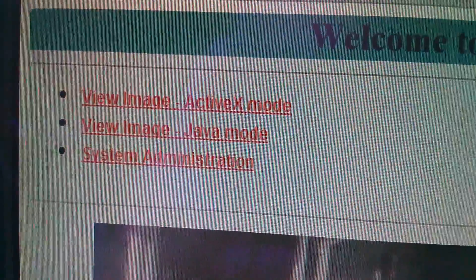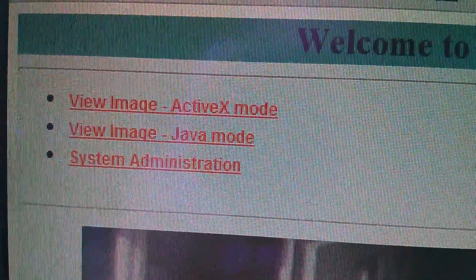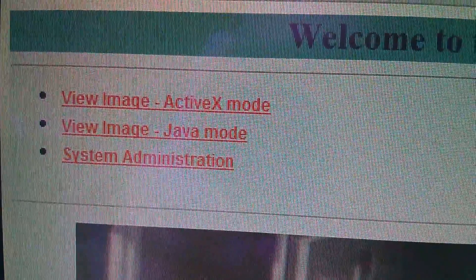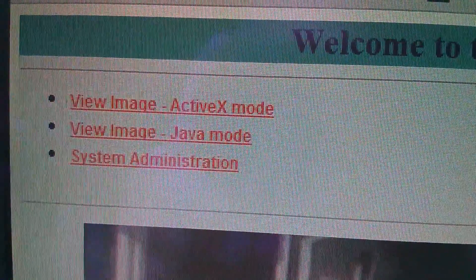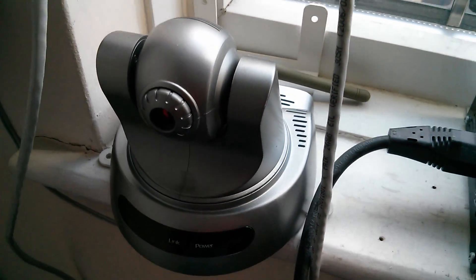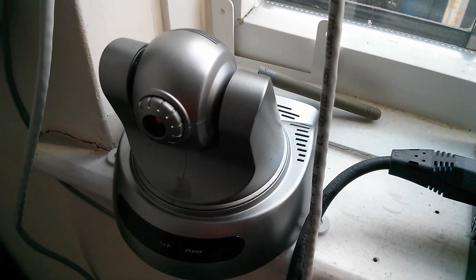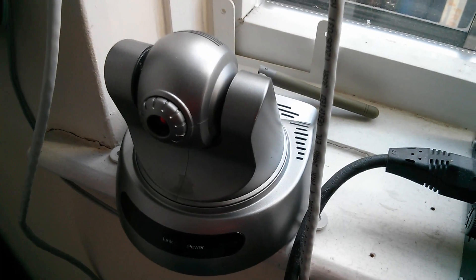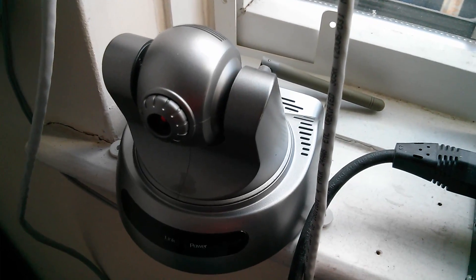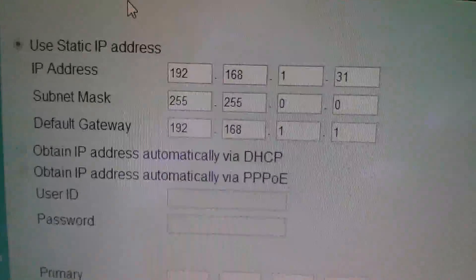These are quite old cameras — the live view modes are either ActiveX or Java, and these days we really want apps. When I'm away with my Nexus 7 tablet I want an app that lets me log into these cameras, see live video, and for the pan-and-tilt cameras move them up, down, left, and right. This pan-and-tilt camera — I think I was actually importing and selling these at one time — was £169. You can get something like this now for £25, so I think it's time I bought one of these newer ones that has an app you can control from a tablet.